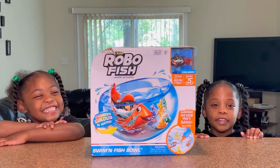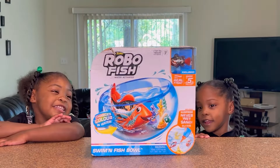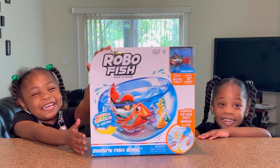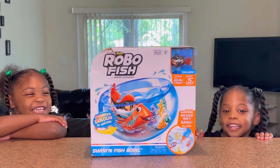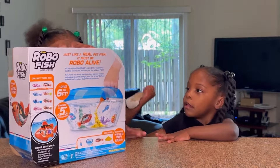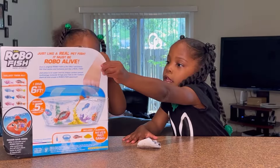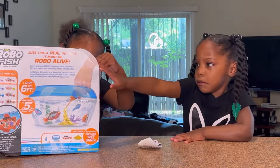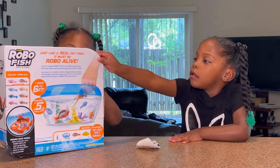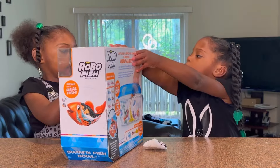Hi guys, today we're going to be opening this RoboFish. Let's start opening it. You guys need help? I want to open it. Leah, let's open it together.